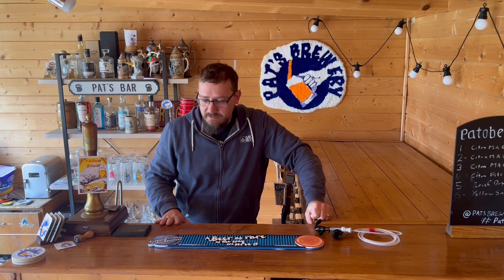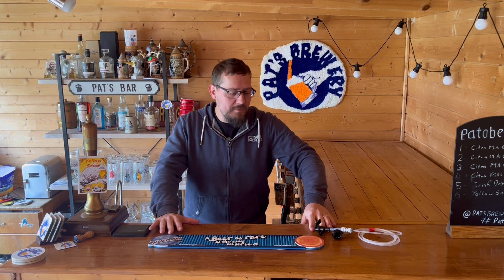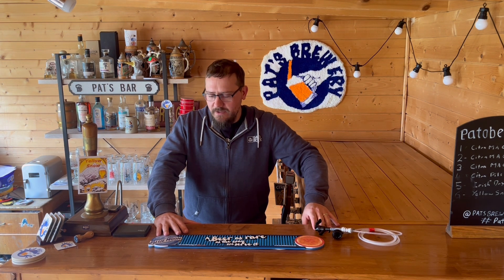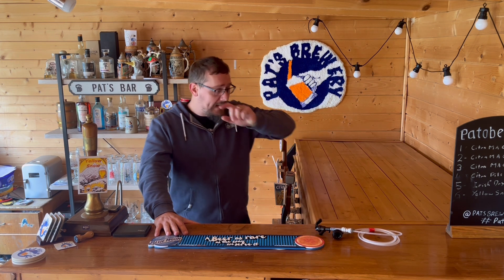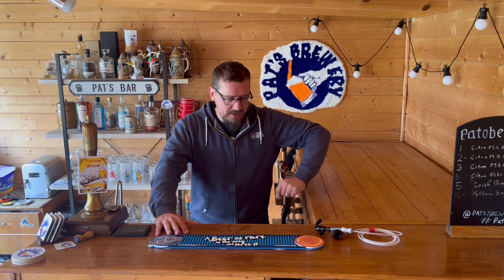Hey guys, it's Pat from Pat's Brewery, just checking in. I'm aware it's been a number of weeks since I've put out a video, and even in my last video I said I had content coming and it just didn't. So a little bit of an apology there.